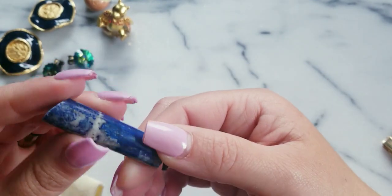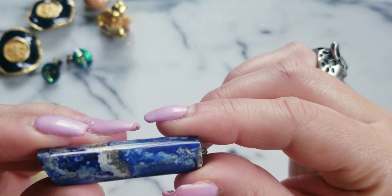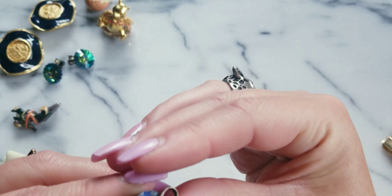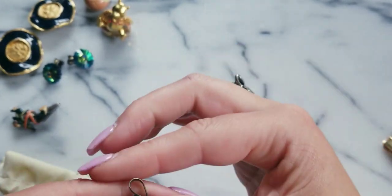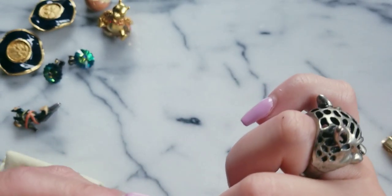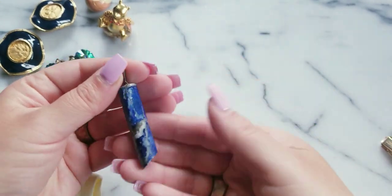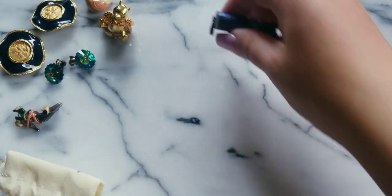I don't know if this is lapis — we got some white matrix in there. So it's a gorgeous piece. I don't remember if I tested this for silver, but nine out of ten times these are real silver. If anybody wants this pendant — look how big it is — I'll do $8.